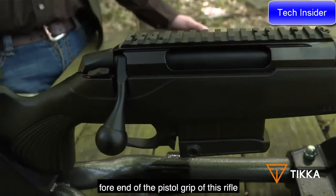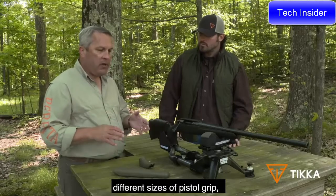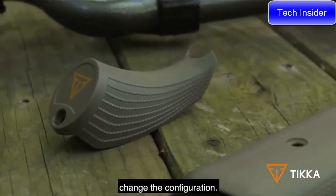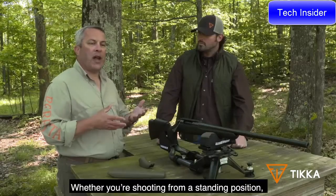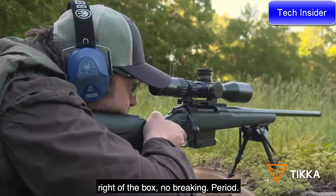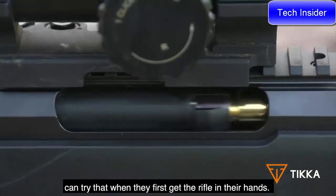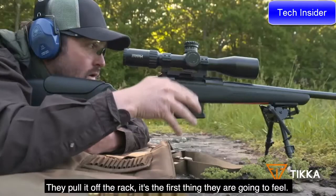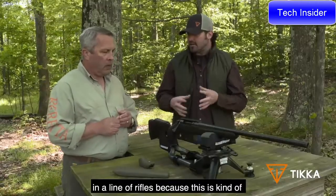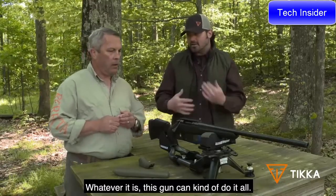Coming back to the forend and pistol grip, there is some modularity — different sizes of pistol grip and stock so you can change the configuration whether shooting from a standing or prone position. These are sub-MOA guns right out of the box with no break-in period. The action is very smooth — the first thing people feel when they pick up the rifle. The CTR is a very versatile firearm; whether you're at the range, out in the timber, or in the mountains, this gun can do it all.